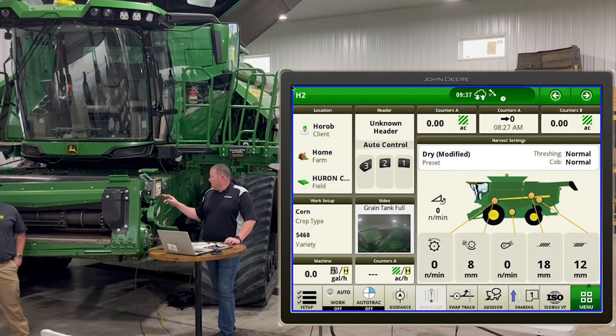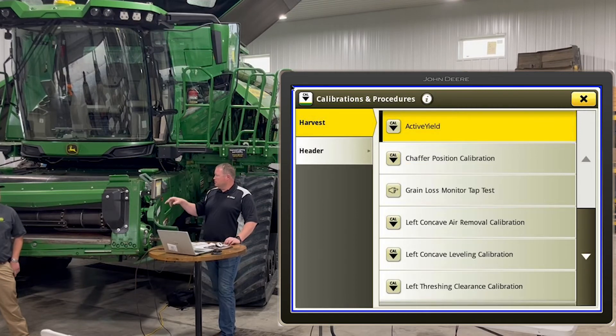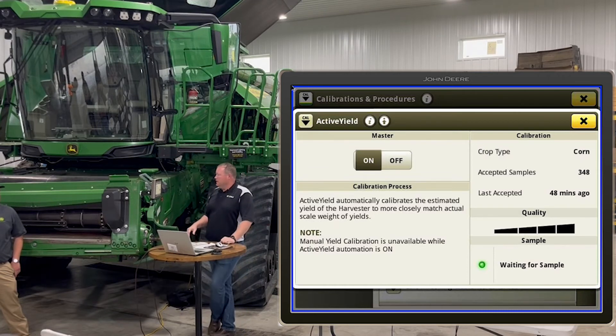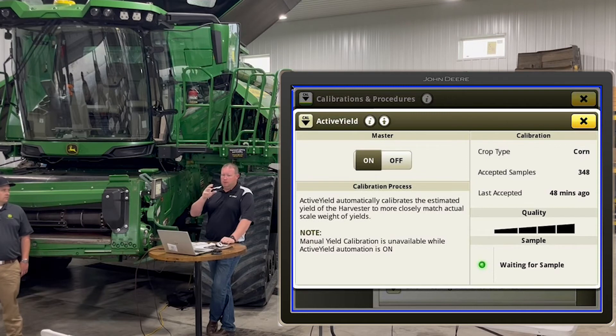Touching quickly on active yield — go back to machine settings, calibrations and procedures, and touch on active yield. We already showed this, but make sure the master is on for the system to function correctly. One thing to tell you: trust it. A lot of guys will turn it off and do manual calibrations all day long, wasting a bunch of time, and nine times out of ten if they'd just left it alone they'd be happy. You also cannot weigh it on every single hopper against the grain cart and expect it to be perfect — you need to look at the whole field and whole day to see the accuracy of the system.